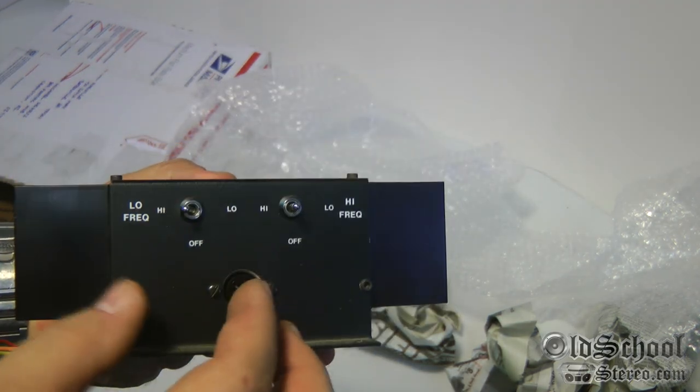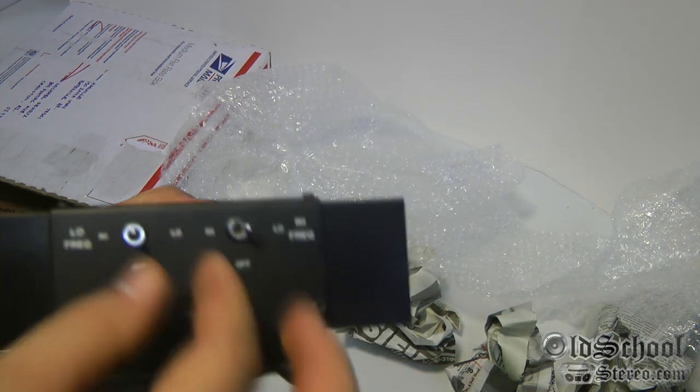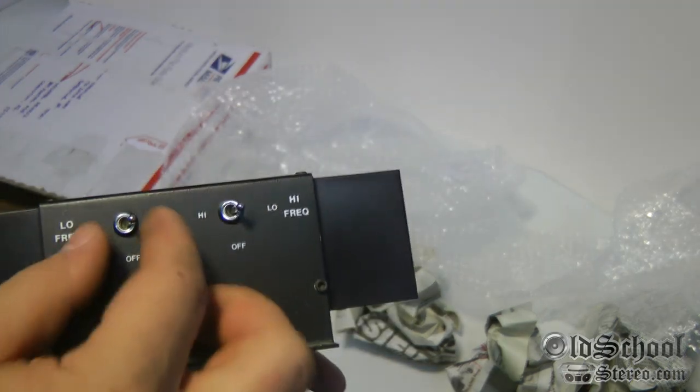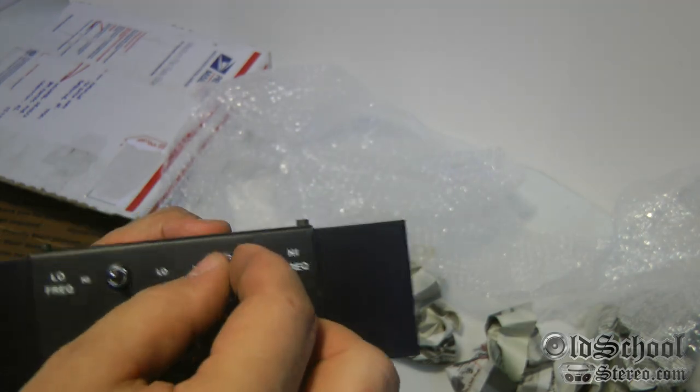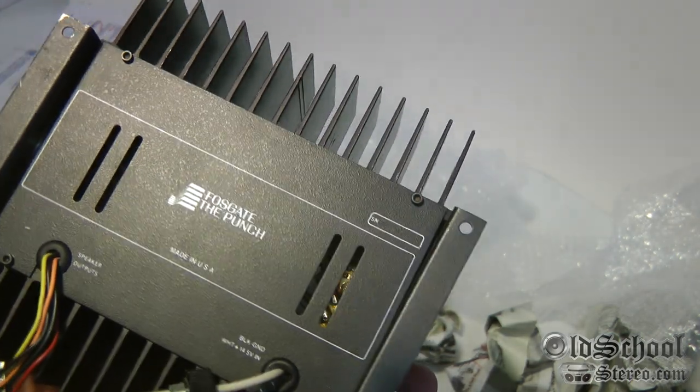Check out those switches — you need some of those switches like that in your car. And no, this is not hydraulics; these are bass and treble switches. Fosgate The Punch, made in the USA.